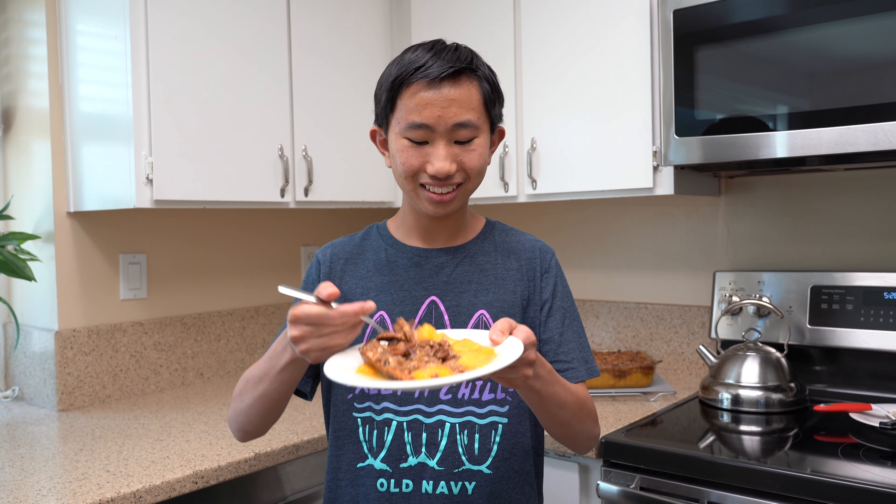Our crisp has cooled slightly and it looks and smells so good, so let's give it a taste. Wow, that is literally so good. I love the peaches — they're so rich and so juicy, and they have a really strong peach flavor. They're not too tart because the peaches are very sweet.